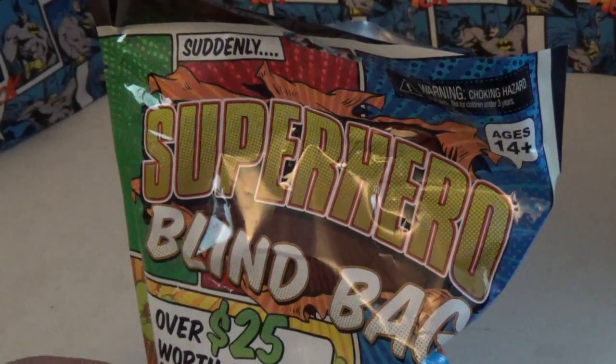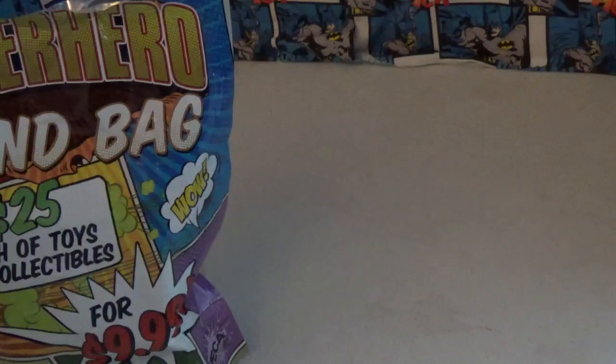This is the superhero blind bag, going for $10. It's opened up a little better than you only did. It's heat sealed. Let's see if I can pull it open.